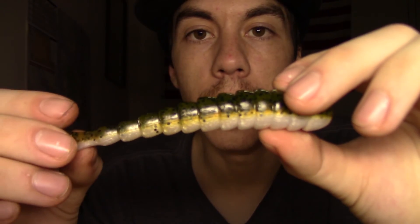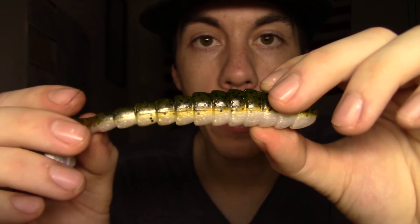They make these in the 4.75 inch, which is what I'm holding right now, a 3.8, and a 3 or 3.25 - one of the two. They make them in three different sizes and plenty of different colors. This just happens to be one of my favorite colors - green pumpkin and pearl, like I've said. Alright, well that's gonna do it for this short little episode of Tackle Talk. Talked about some swim baits and I've got a couple to get out and throw and test. Hope you enjoyed and we'll see you in the next one.